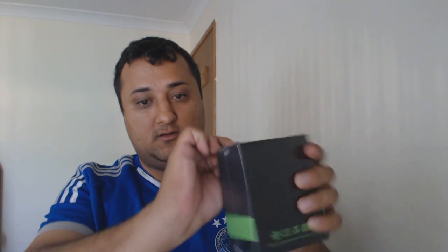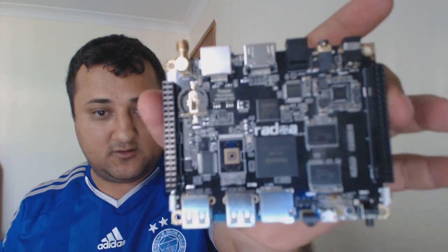Sorry about the background noise — my daughter's playing with a new toy. Now let's go unboxing. For the first one thousand buyers I think you get a free see-through case that comes along with it. I'm not sure if they sent it to me, but let me make sure there's no static.